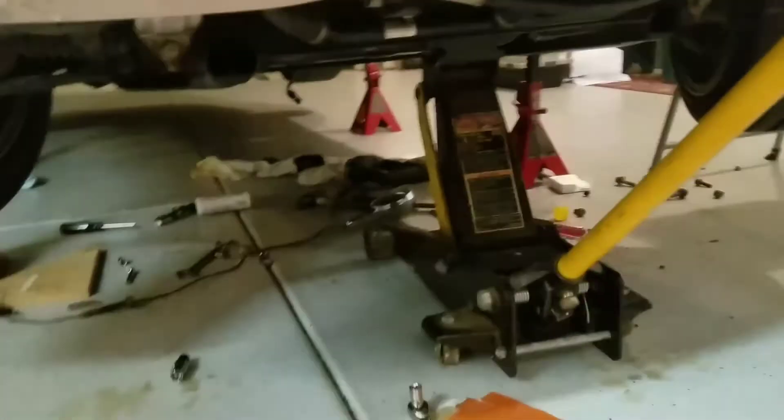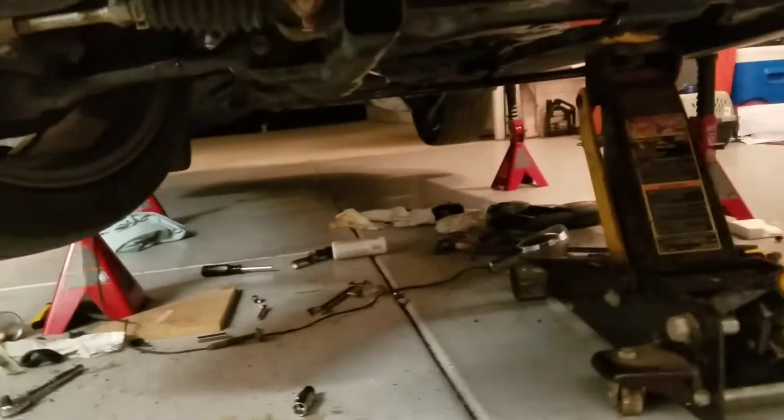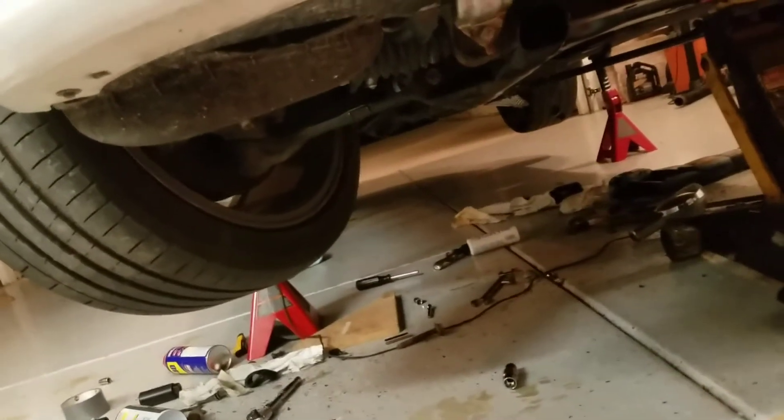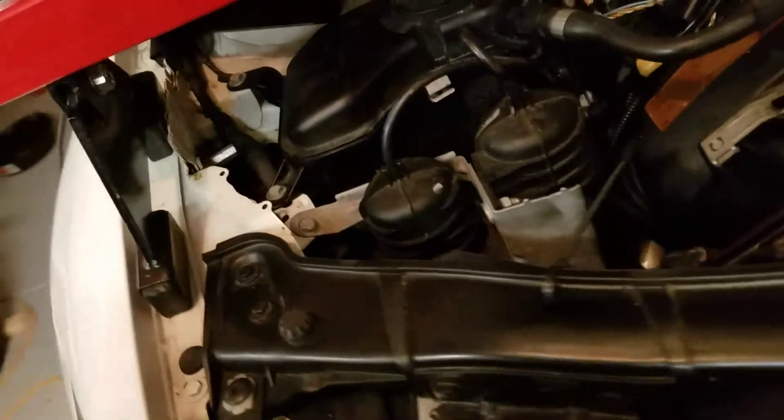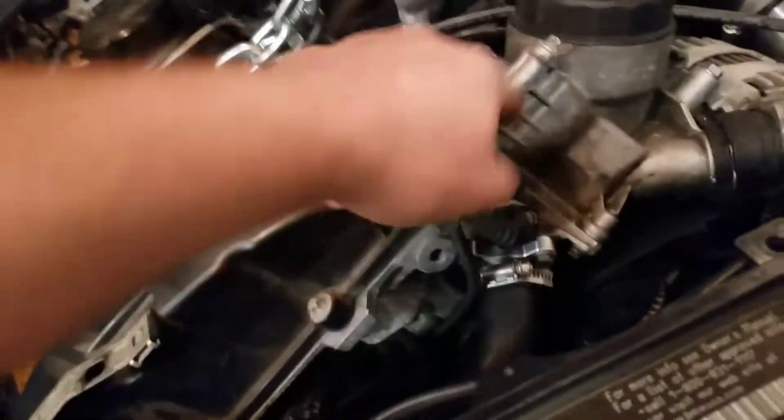That's really all the tips I've got. When you lower the engine, I wouldn't lower it too much because you've got all these hoses hooked up to it. This bottom coupler for my front mount intercooler was kind of bending, so I loosened the bottom clamp so it would slide up and down a little bit and wouldn't rip the coupler.